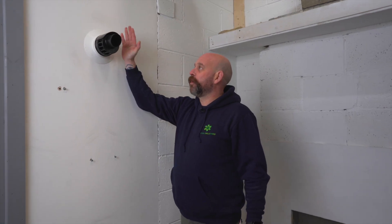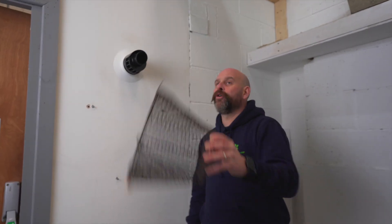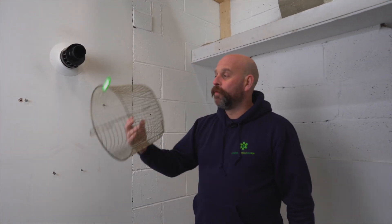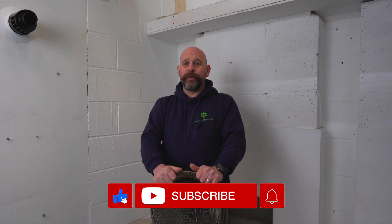Rule of thumb: if you've got a plastic flue on the outside you need the plastic-coated flue guard; if you've got a metal flue on the outside you need the metal flue guard. I'm Mike from USG — thanks very much for watching. Please like the video and subscribe to our channel, and we'll see you next time. Cheers!